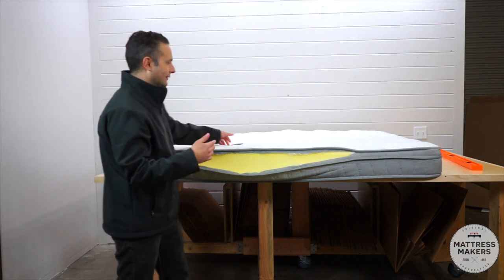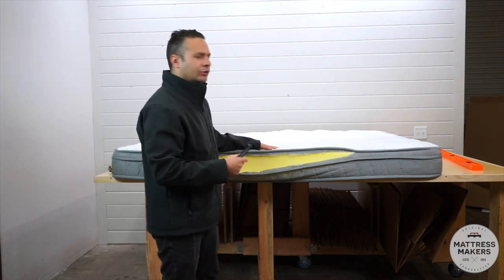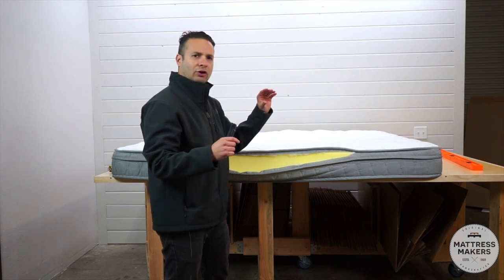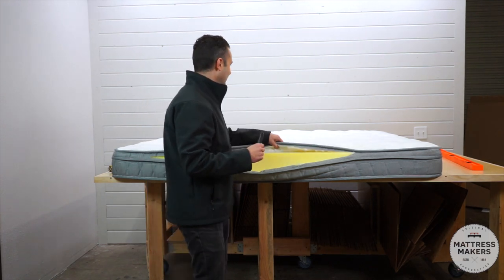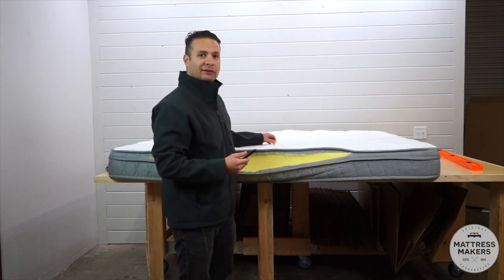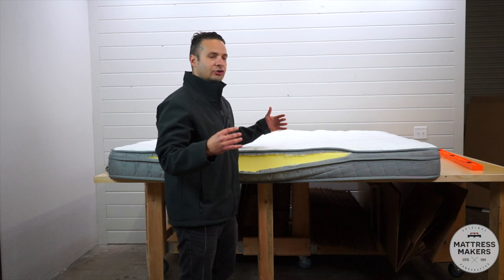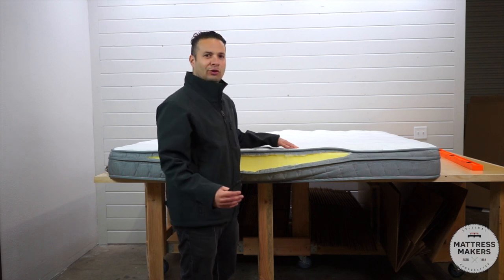Now let's take a look at what's inside the quilting. Last week's RV mattress had a bit thicker quilting so it looked like there was more padding in it. I do like this cover more though — it's a stretch knit cover, so it seems like it'll be a bit stretchier and go with the flow of the body a little better.